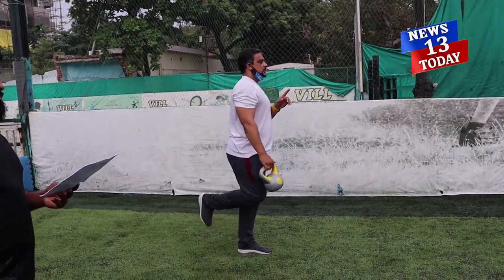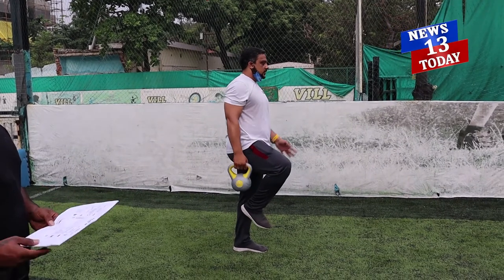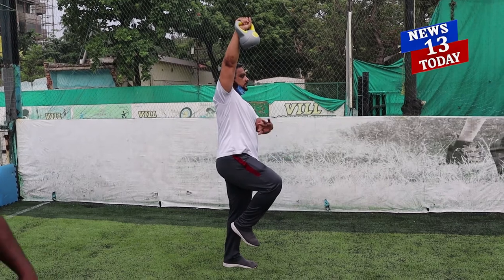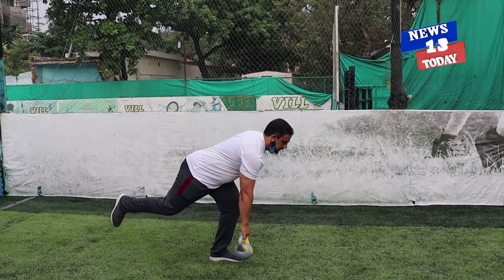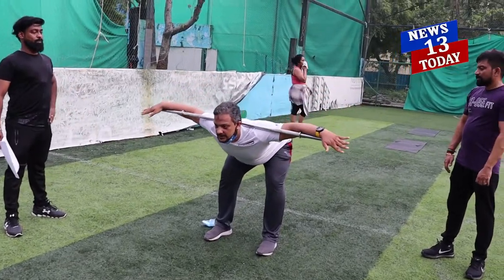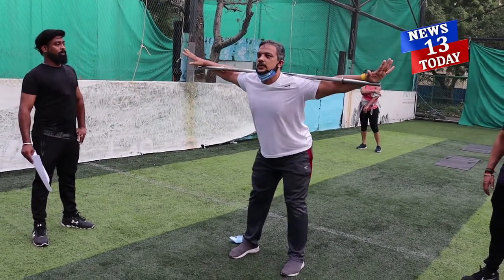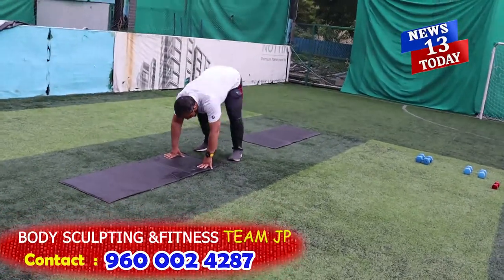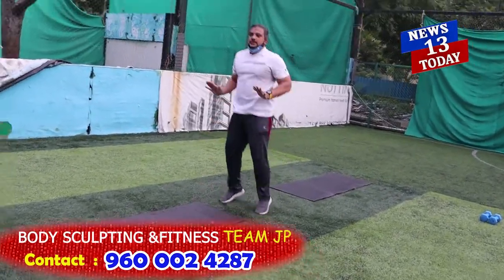Single leg deadlift — one leg up. You'll be holding the kettlebell with your opposite hand. Back straight. Go down slowly; when you come up, faster. Place your hands down, jump in, jump up.